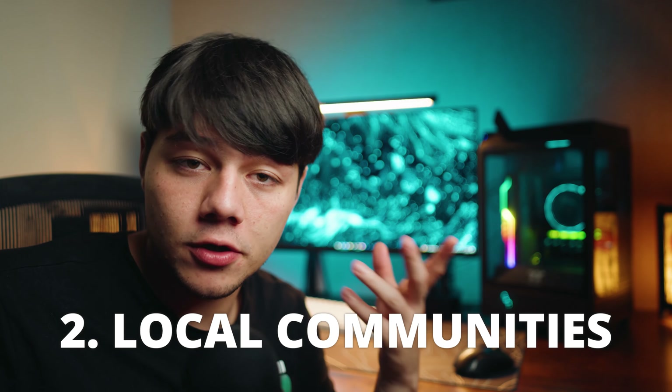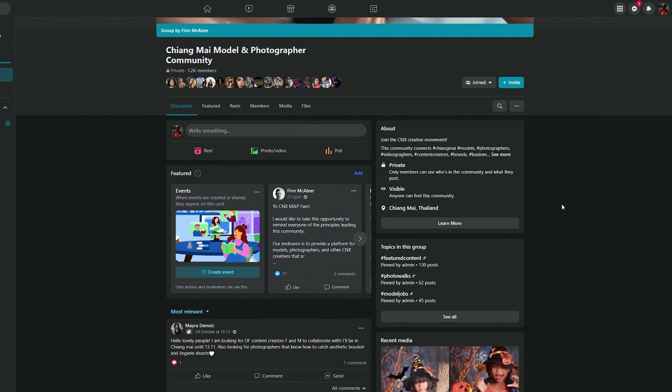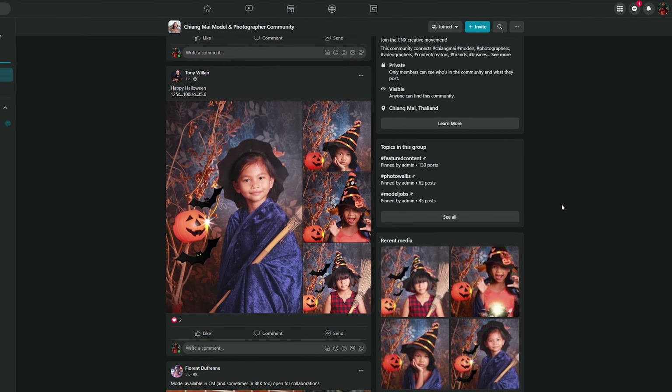The second method is using the internet to go online and search for local communities, events, or workshops in your area. A great example is a Facebook group dedicated to photographers and models. If there are no Facebook groups in that niche, you can create your own. A friend and I actually made our own Facebook group for Chiang Mai models and photographers, and we grew it to almost 1,200 members over the past couple of years — that's 1,200 people who can potentially work together and network.